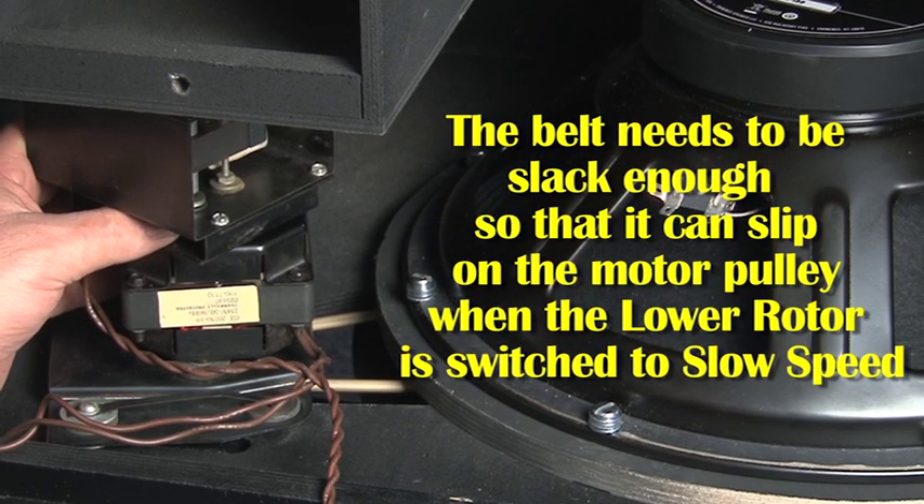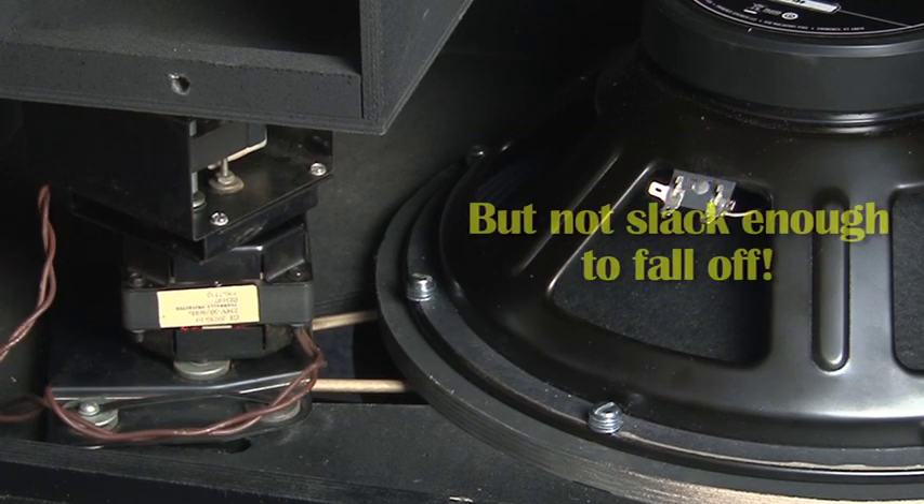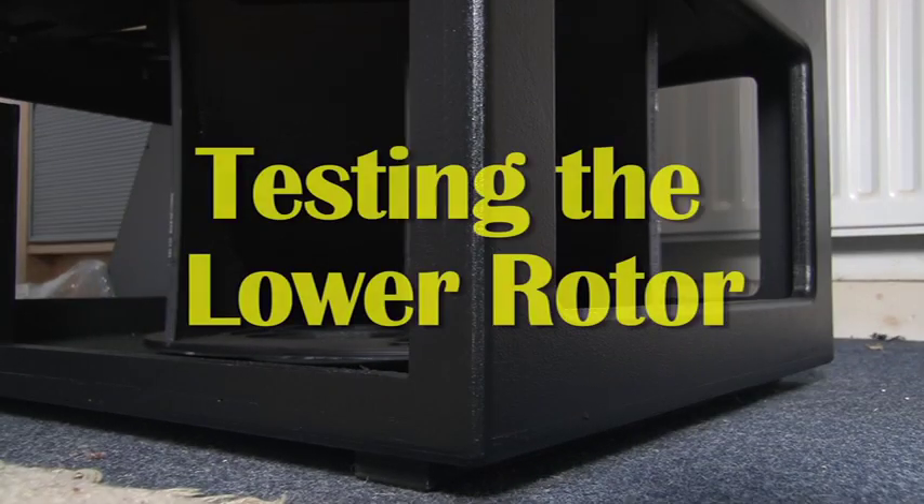The fundamental principle of these Leslie speakers is that the bass rotor travels in the opposite direction to the treble rotor, and slows down and speeds up at a different rate to the treble rotor.